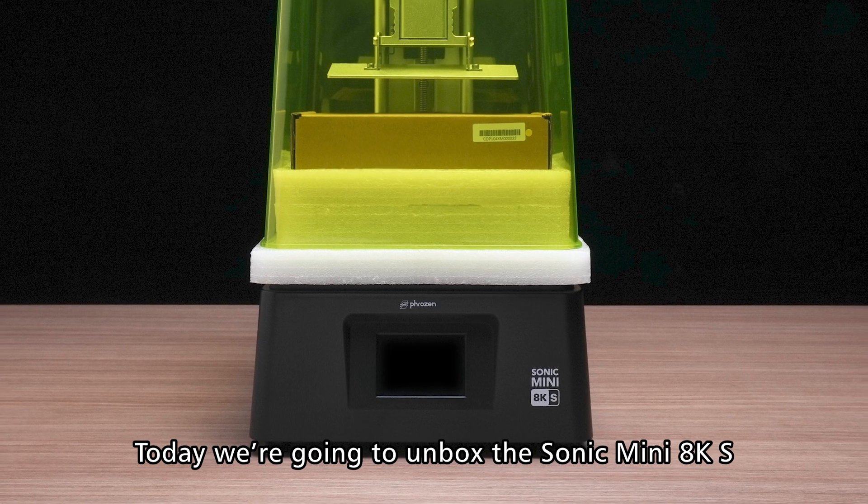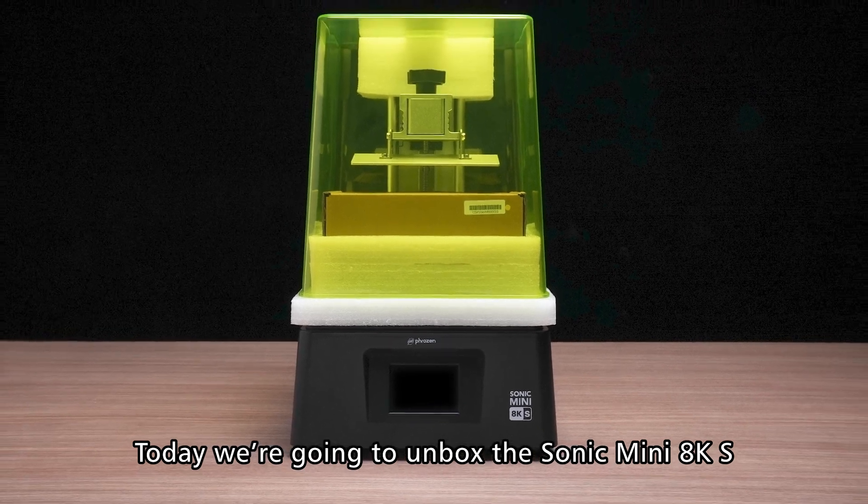Hey Frozen community! Today we're going to unbox the Sonic Mini AKS and show you how to set it up.